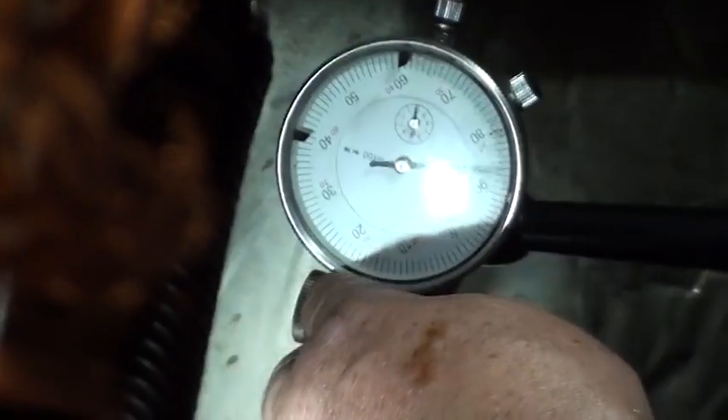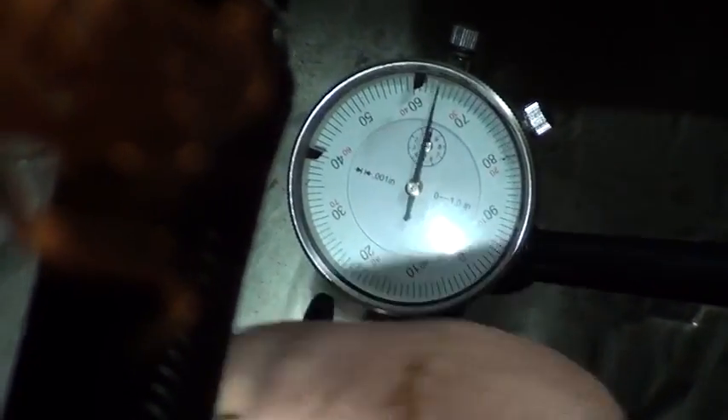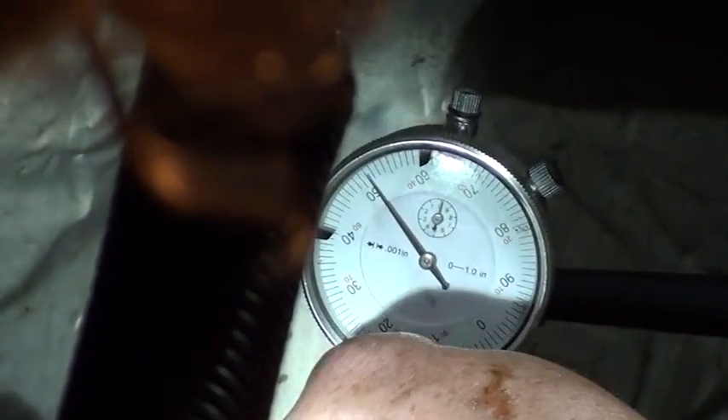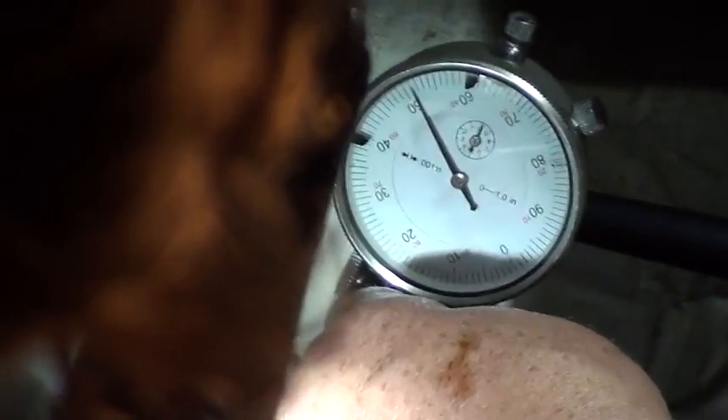I ain't taking no chances. I ain't going to give it any excuse to fail because somebody has to make their living with this equipment. It's not playground time. You don't take a guess - you either know for sure or you don't do it.